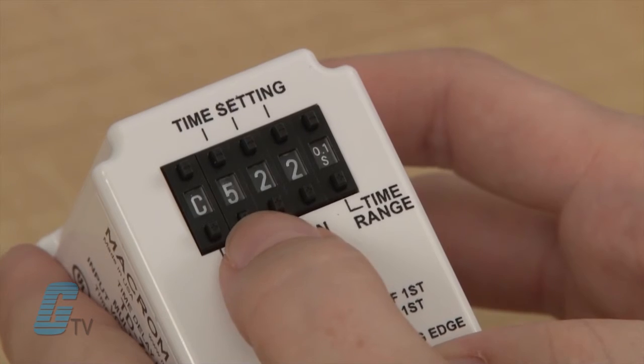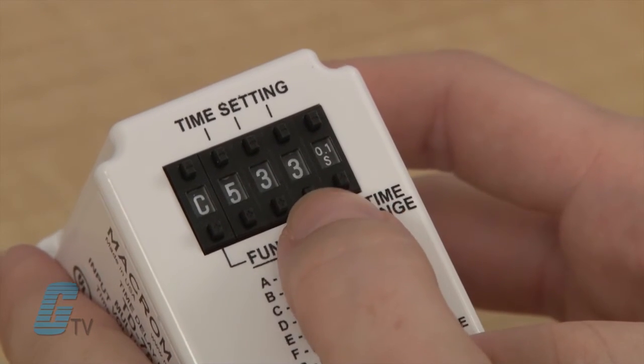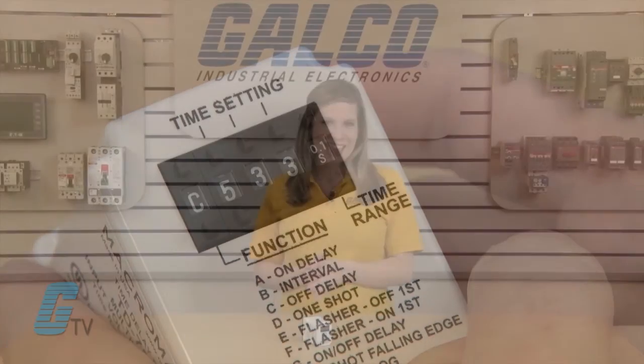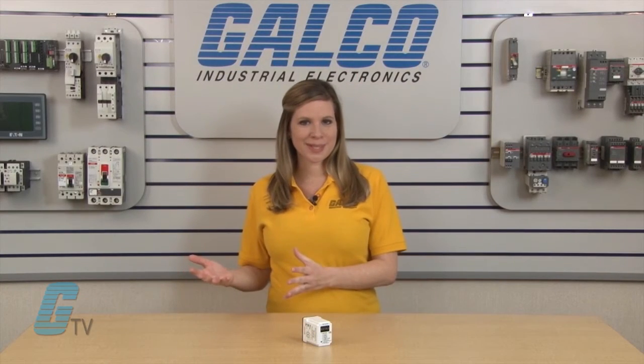Programming the relay is accomplished through the use of push button thumb wheels to digitally set the desired time delay. This method provides a greater setting accuracy than other units with an analog potentiometer.